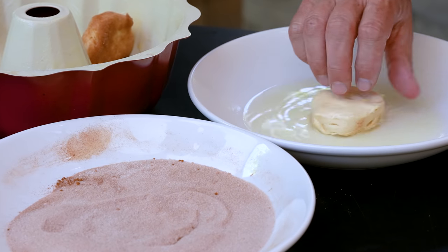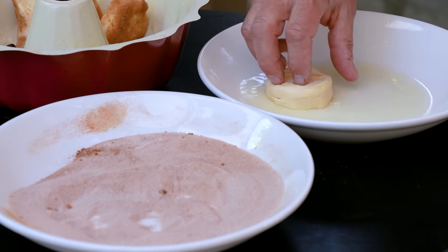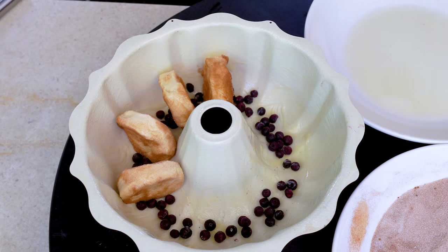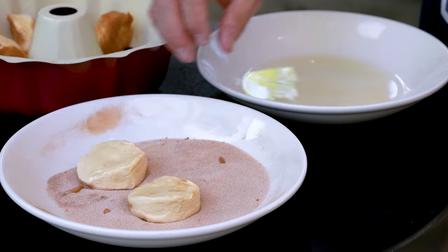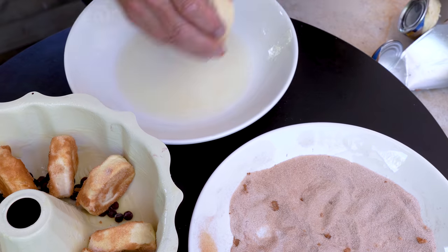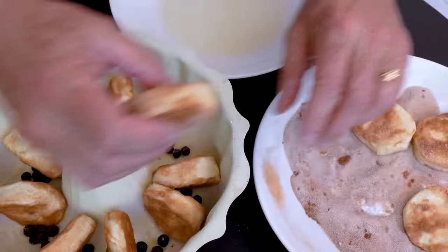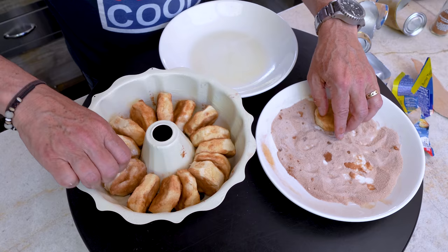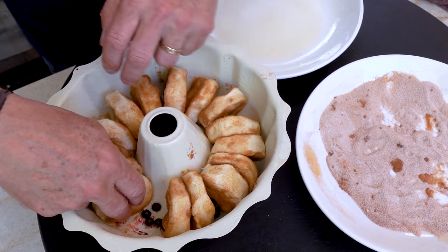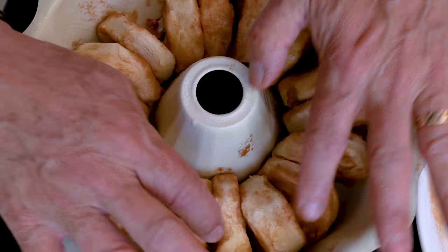We stand the dipped biscuits up in the bundt pan. Lemon juice, cinnamon sugar — stand them up. We're going to get them closer than this, but it's easier to separate them at this point. Just keep going until you're mostly full, then fill in a bit more. Three containers total, because these guys are going to expand pretty good.